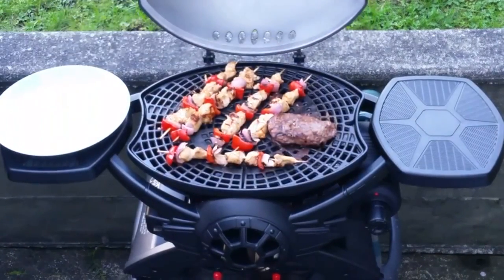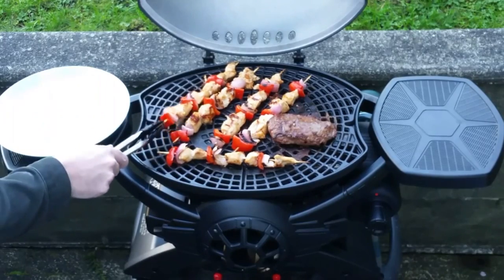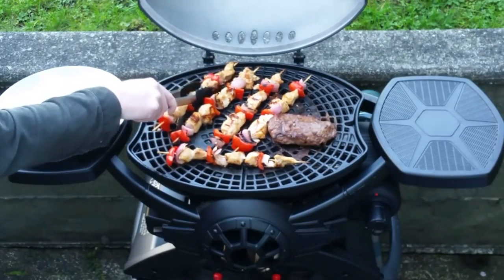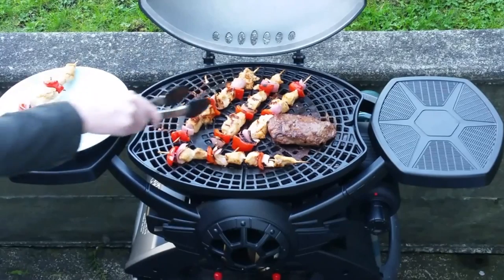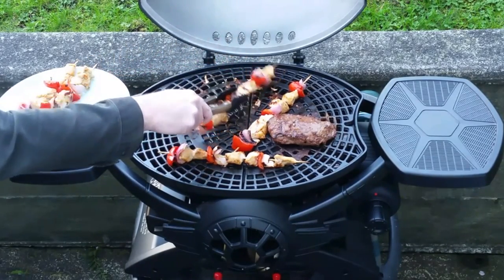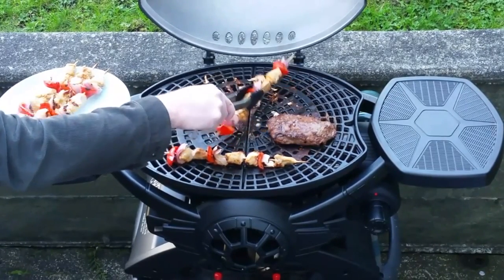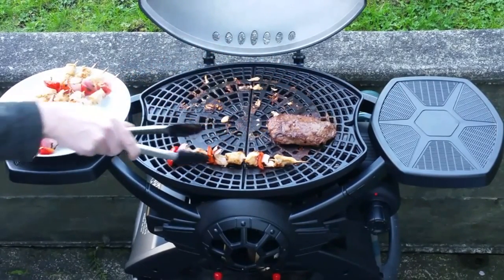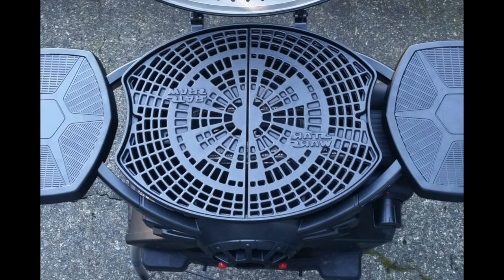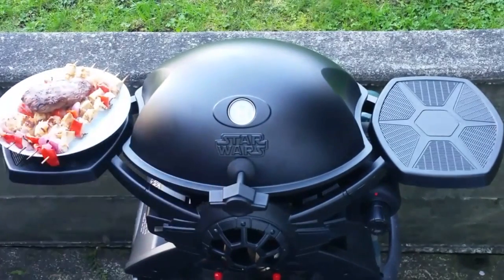The food is almost ready so I'm going to start dishing things up. I just wanted to say before I wrap up that my wife and I found this barbecue to do all the basics reasonably well, pretty much as one would expect. There was nothing really spectacular about it as a barbecue, but as a novelty Star Wars barbecue it certainly is a lot of fun. By the way, the grilling surface actually has the Galactic Empire crest cast right into it, so if you're on the side of the Empire, this very well may be the barbecue you're looking for.